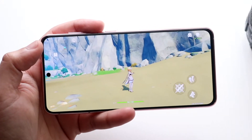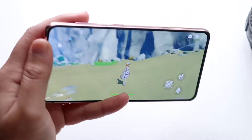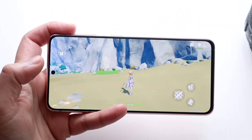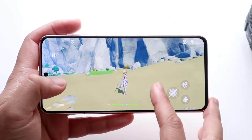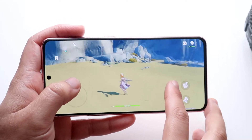Welcome back everyone. Genshin Impact has been out for a while, so let's do some gameplay on my Samsung Galaxy S21 and see how it runs. This is not a full in-depth tutorial or anything, and I'm fairly new to this game to be honest, but I just wanted to showcase some of the graphics.